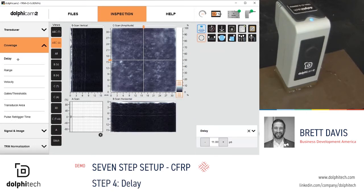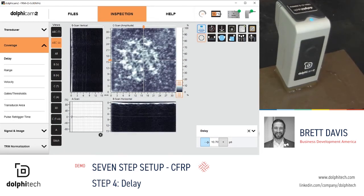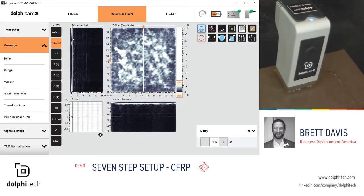Step 4: delay. You want to make sure that the interface echo or front wall echo is apparent on the display. You can simply do this by adjusting your delay. Now we can see the zero and our interface echo is more apparent on the B-scan.